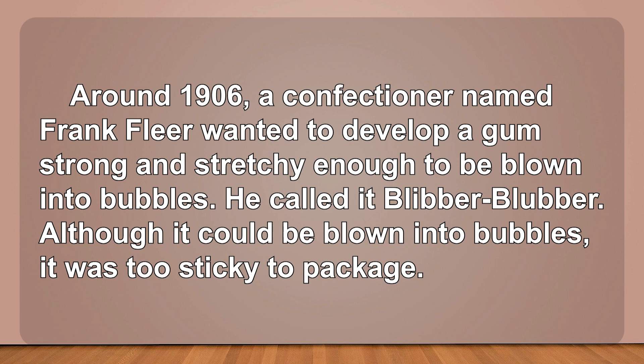Around 1906, a confectioner named Frank Fleer wanted to develop a gum strong and stretchy enough to be blown into bubbles. He called it blibber-blubber. Although it could be blown into bubbles, it was too sticky to package.